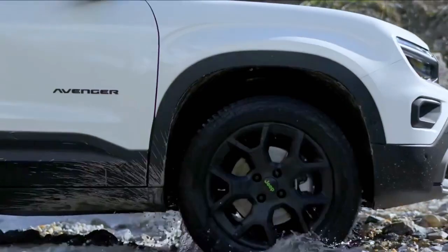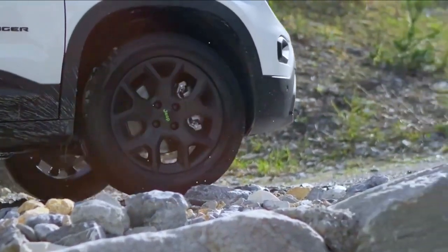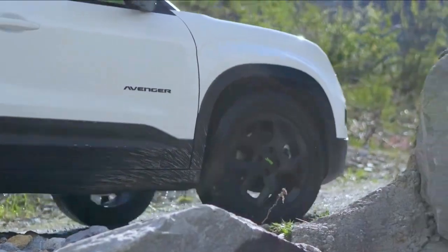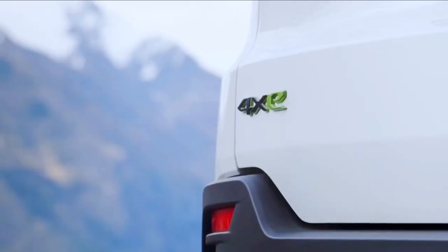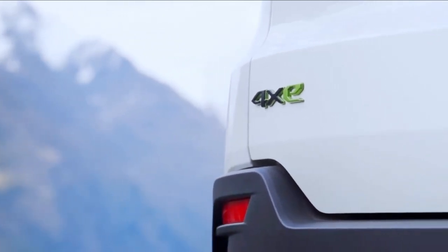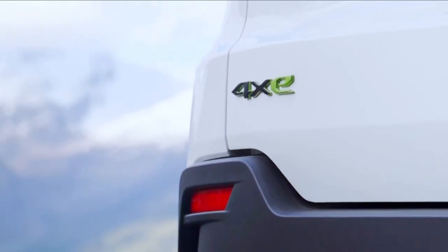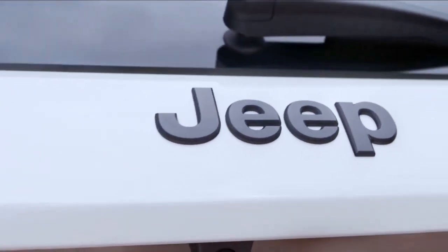The 4x4 version will be launched on the Avenger in the last quarter of 2024, before the same 4x4 system would be equipped on the Alfa Romeo Junior. Let's get down and have a closer look at what we have for this 4XE E-Hybrid.